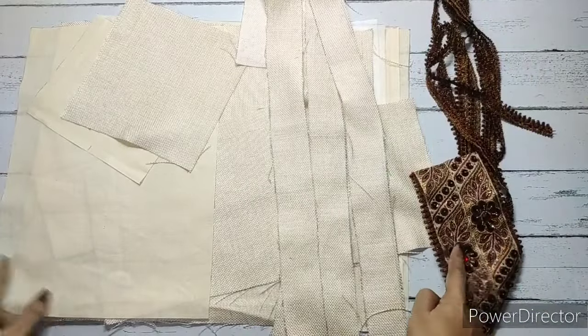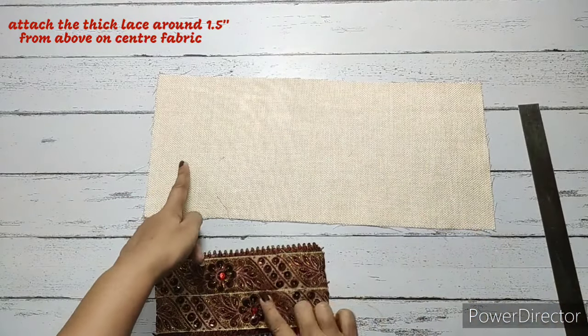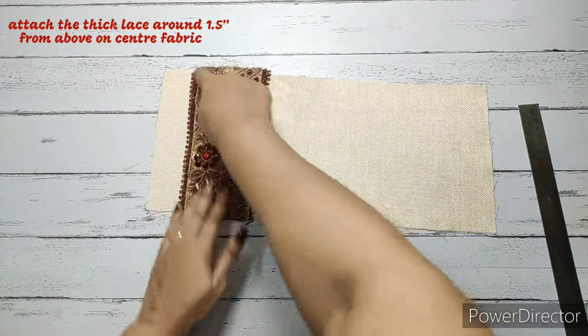These are all the materials required. First, we'll take the main fabric — the broader one — and around one and a half inches from above, we'll place the thick lace and we're going to make a stitch.